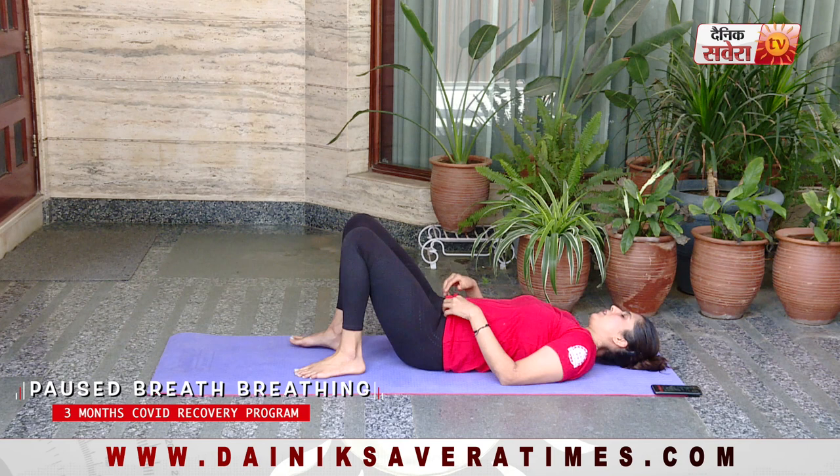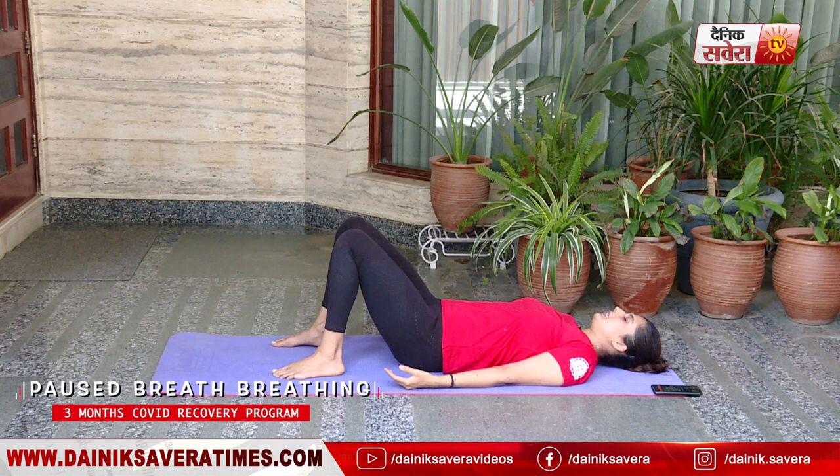Repeat until your lungs are fully inflated. While breathing out, breathe out to the count of 2, pause, breathe out to the count of 2, pause, breathe out to the count of 2, pause, until all the air has been exhaled. You can practice this in a sitting or lying down position. Today we'll practice it in the supine position, legs slightly bent, breathing in through the nose with pauses.